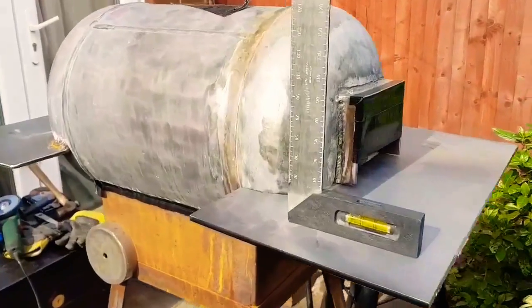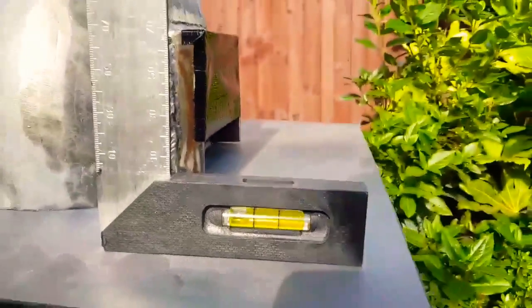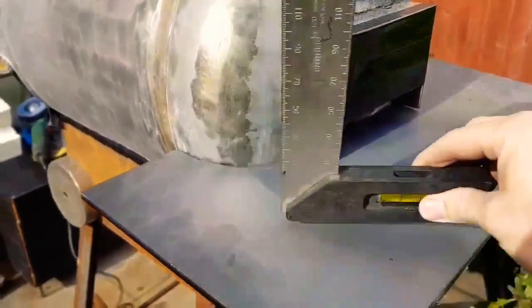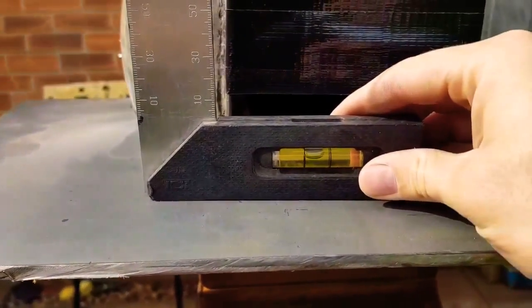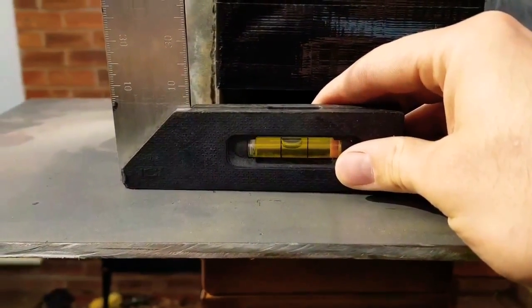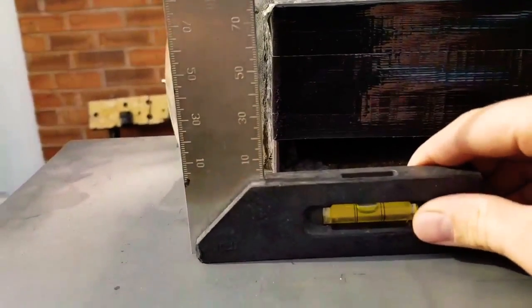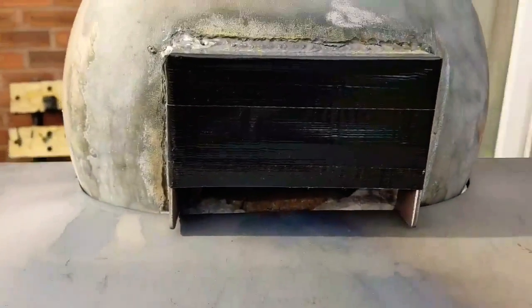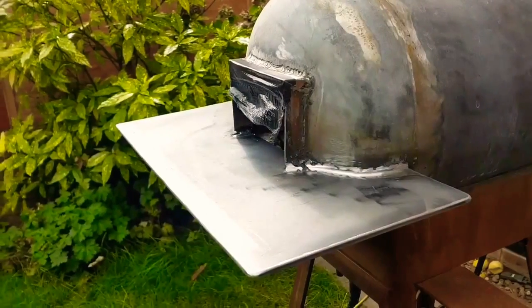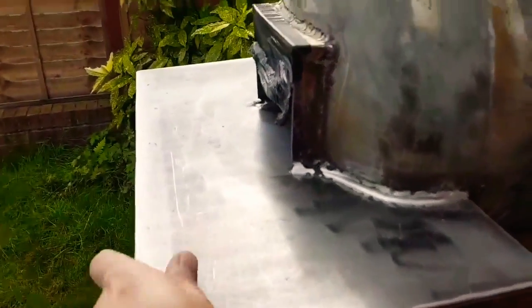That was much easier than the last side. Same again — got a slight uphill gradient going on to help with drainage. We are slightly lopsided, but certainly good enough. I've been struggling to get it flatter and that might be the best I'm going to get, so we'll make do with that — it'll be fine. There we are, all welded up. Like before, buzzed around the side so there's no sharp edges or sharp corners.